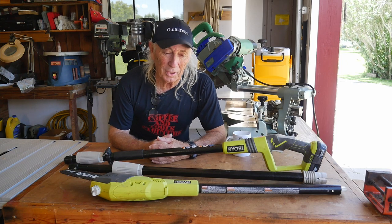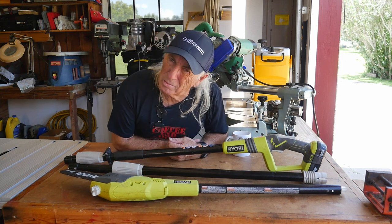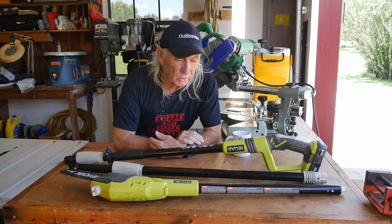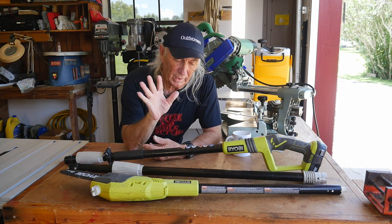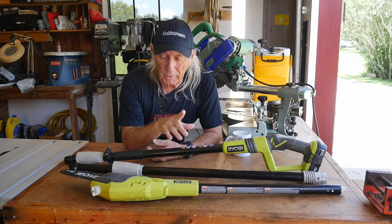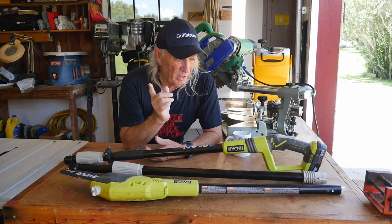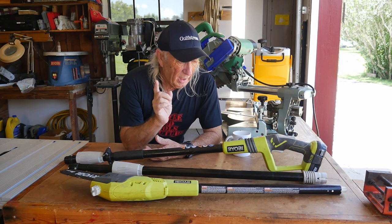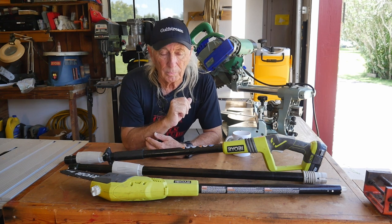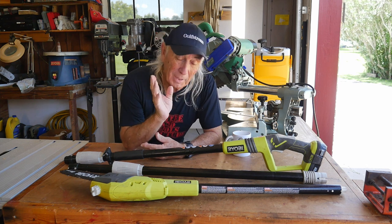Howdy folks, welcome to Coffee and Tools — another crazy episode and we've got a lot to talk about this week. This weekend I went yard sale hopping like I always do to pick up some tools, and I keep running into these — they're always broken, and it's the same break all the time. So we're gonna do a hack today and see if we can fix this problem, so if you happen to see one at a yard sale or yours is broken, maybe you'll be able to fix it.